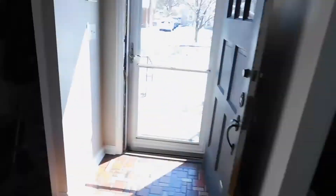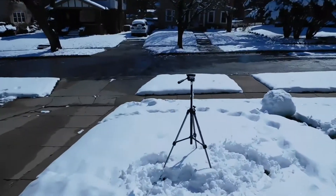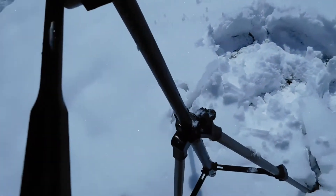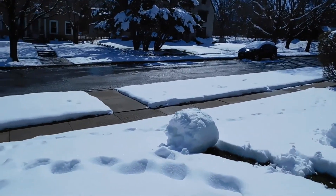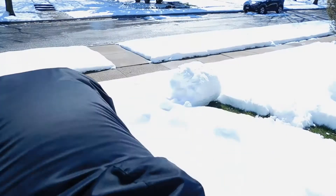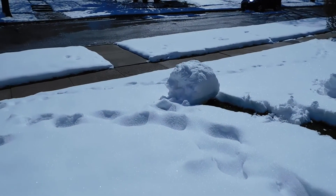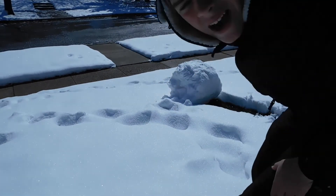Alright, dried it all off. Except for the tripod, the tripod isn't that dry. That's fine, just do this. We're gonna make compact things for this thing to stand up. Alright. Fall over now? No! See? Look at how smart I am.